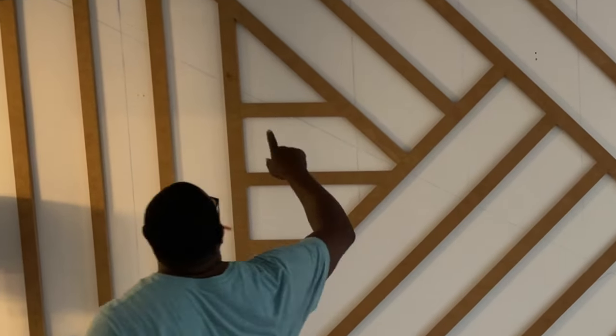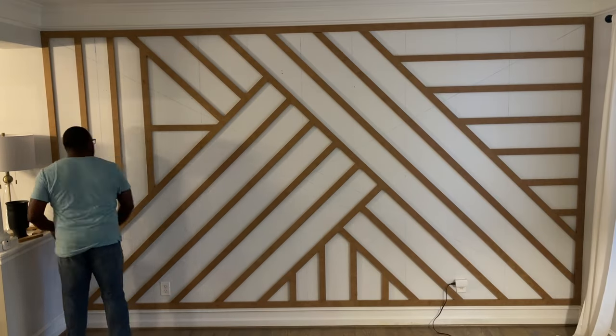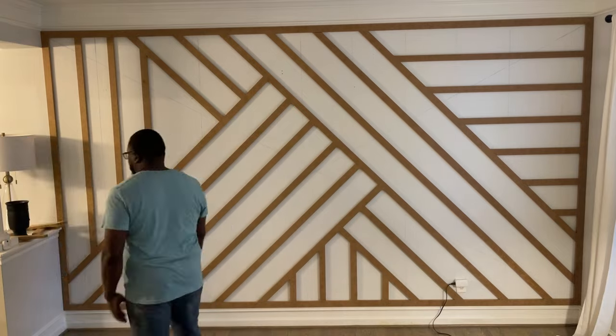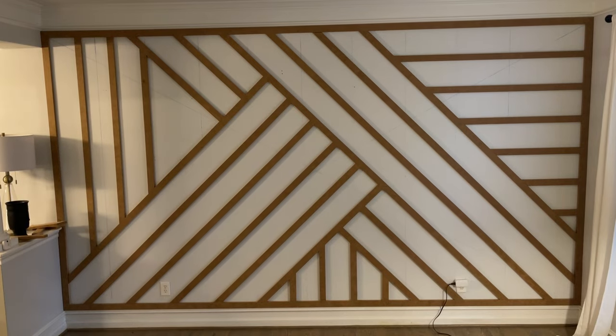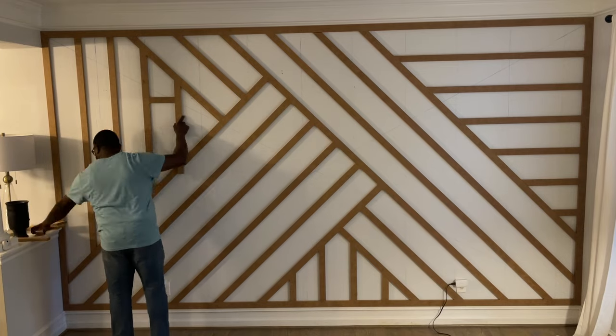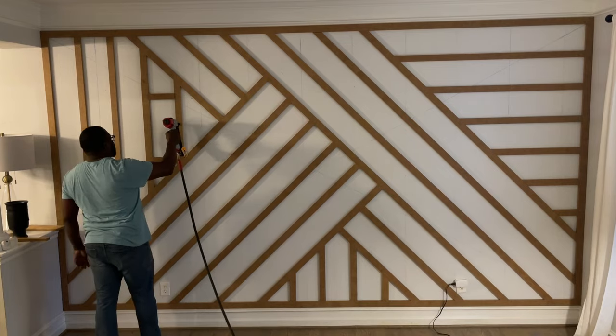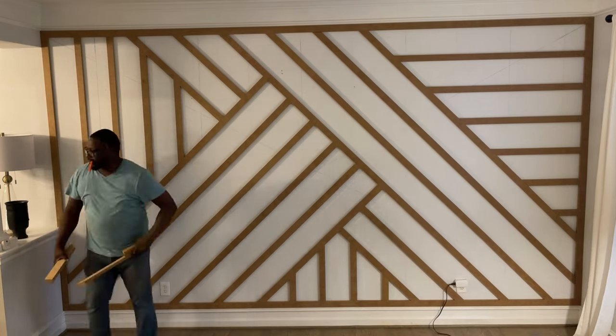Although Sharon didn't mind this section, it was just a little too busy for me, so I did take those out and change the direction. You can see how easy it was to pop those out. I put one vertical in, and in my opinion it just looks a lot better because it's not so busy.